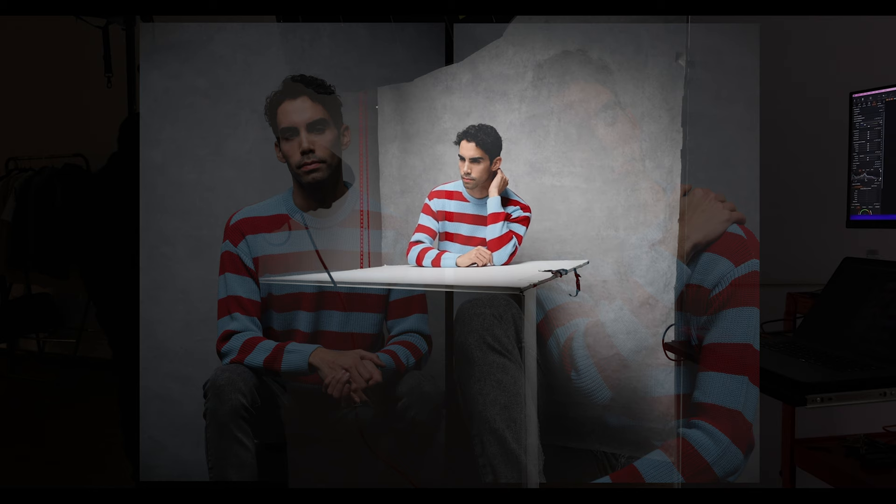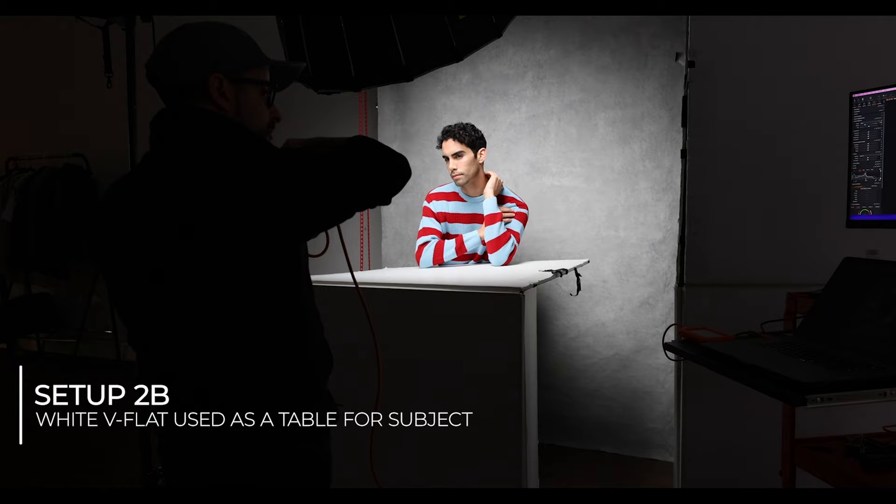You can easily move the subject away from the background if you don't want that and want to isolate them. One problem with this lighting is that light from above casts shadows that create raccoon eyes — deep shadows in the eye sockets. There are a few ways to avoid this: first, simply have your subject tilt their head up toward the light. But if you want them looking at the camera and want to avoid raccoon eyes, the answer is setup 2b — just like the first setup, I haven't moved anything but I've added a white v-flat to bounce the light back into the subject's face.